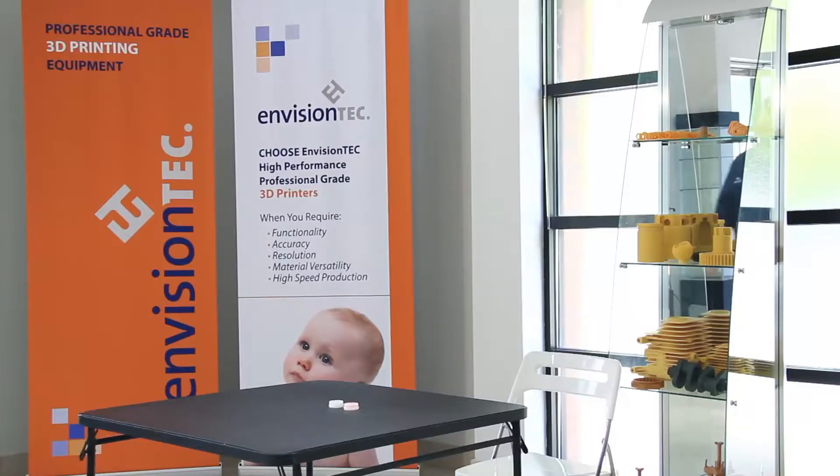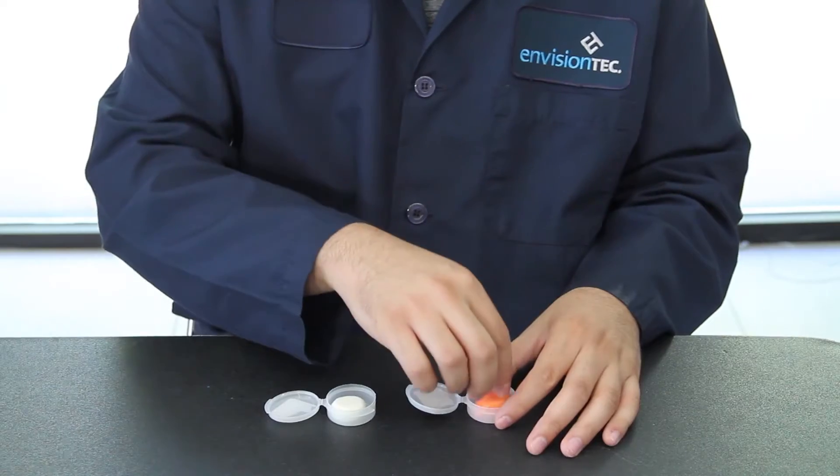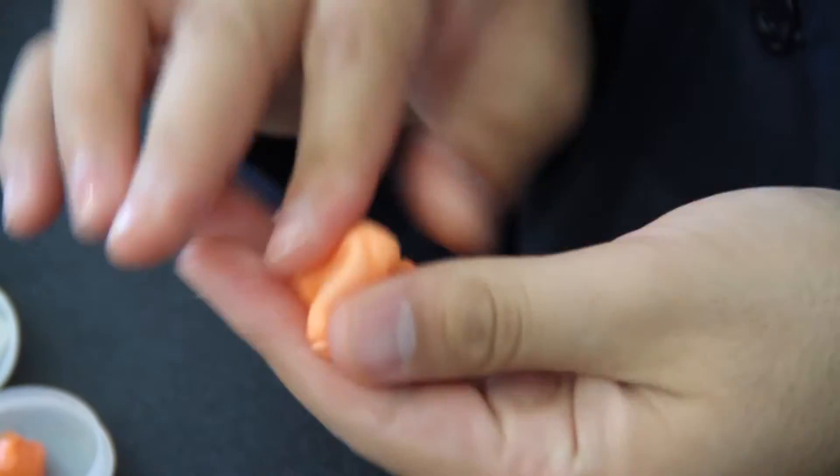Hi, my name is Miguel. In this tech tip, I will be demonstrating how to print custom fitted earphones on Envision Tech's digital desktop shell printer using eShow 450 resin.